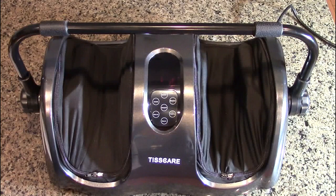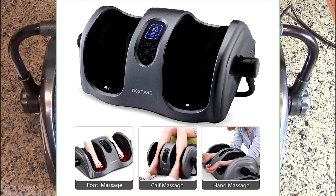Hello again, this is Robert Veach here and this is my video review of the Tiscare brand foot massager. You can see the brand right there. This gives you a deep kneading calf, foot, leg, or arm massage.